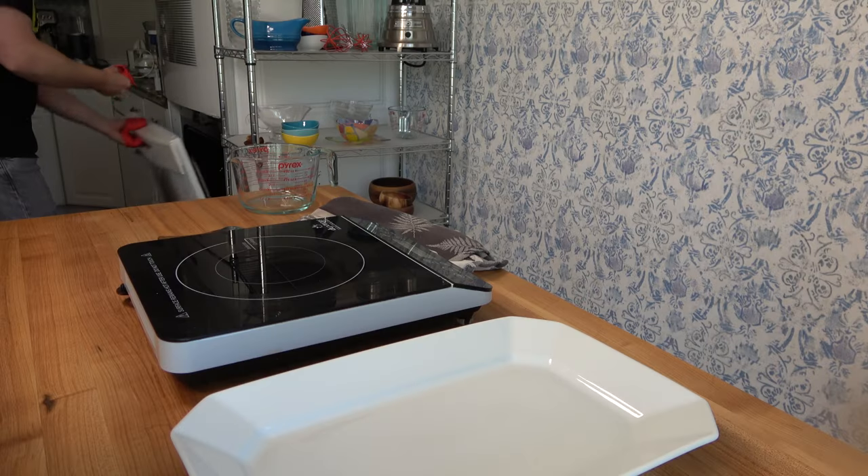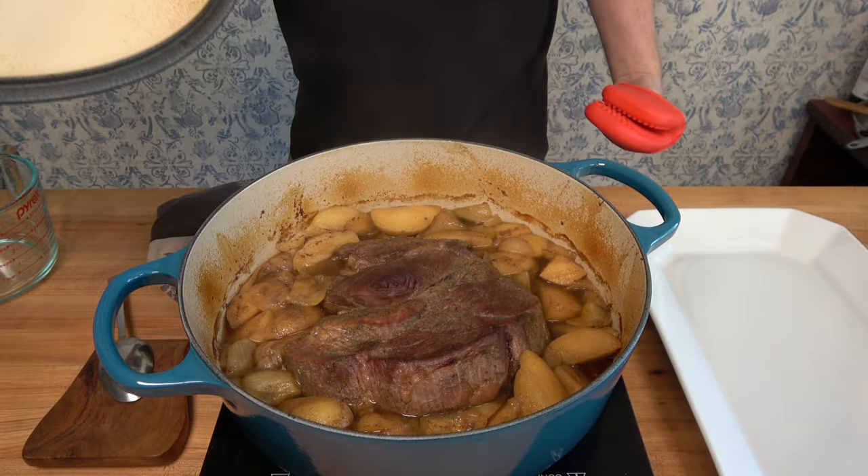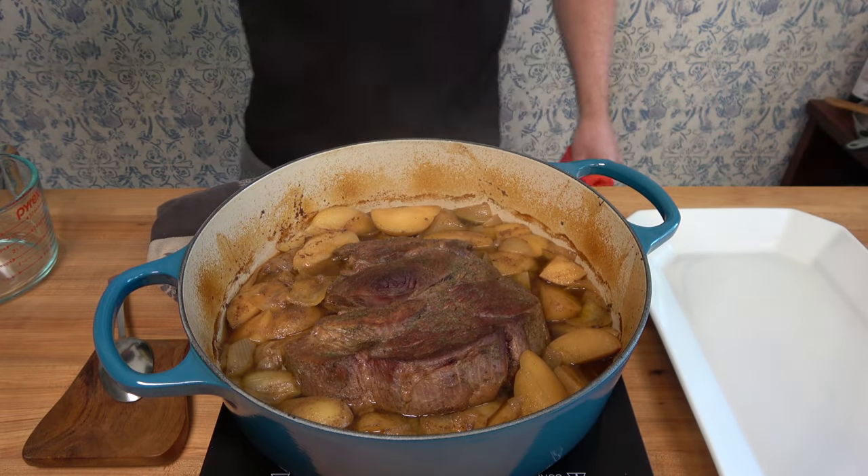Pop it into the oven. I'm going to cook it at 275°F / 135°C for three hours for this three-pound or 1.3-kilo roast. After it's done, take it out — check that out. Now we're getting to the point where we can knock out this sauce.